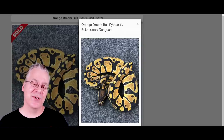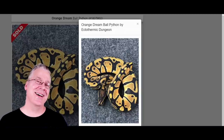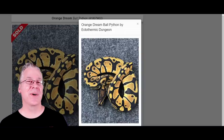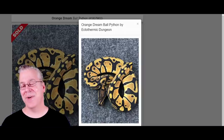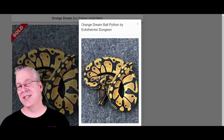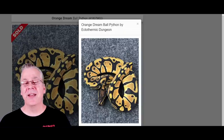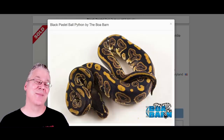Another unique anomaly with the Orange Dream is the belly. If you flip it over, it almost looks like someone took a Sharpie marker and drew lines on either side — exactly like Het Pied markers, where you have one copy of the recessive Pied gene. It gets confusing because you can look at the belly and think it's Het Pied, look at the pattern and think there might be Enchi, when in fact it's all part of the Orange Dream. If you take the Orange Dream and mix it with the Black Pastel, that's how you get the Black Nightmare.